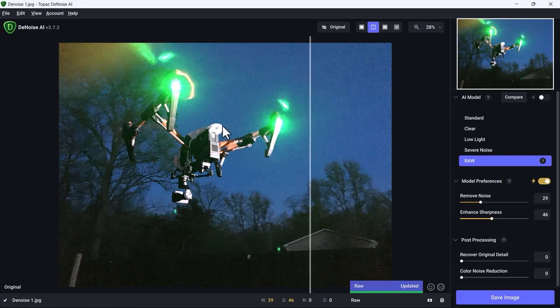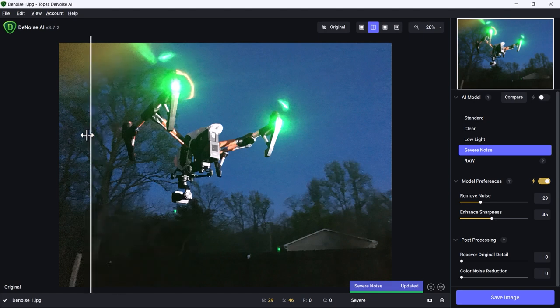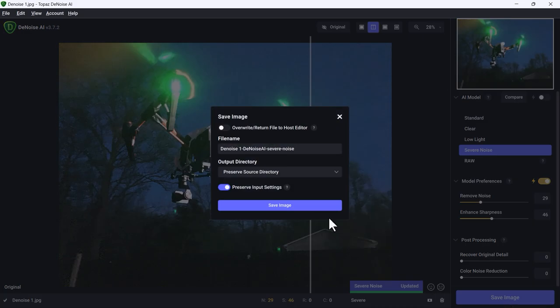This is quite a bad image. I'm going to select Severe Noise — before, after — and it's a huge difference. All I have to do to save it is click Save. Click Save Image and you're done. The software works incredibly fast and efficiently, thanks to my powerful computer.